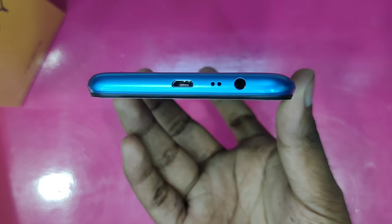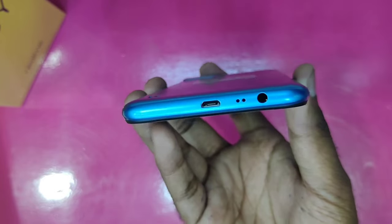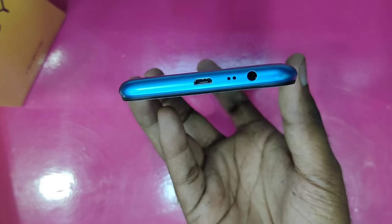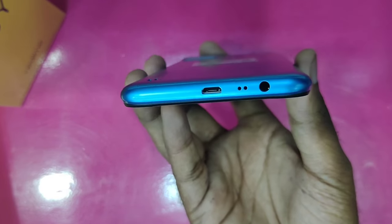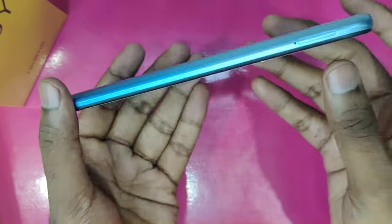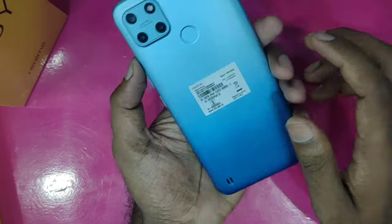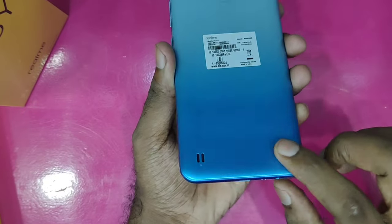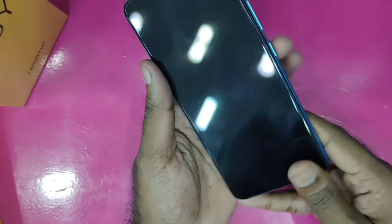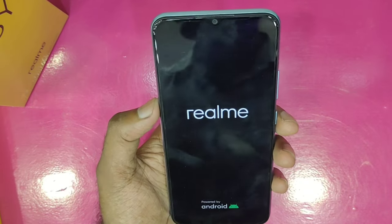The phone has a micro USB charging port, a microphone, and a 3.5mm audio jack. The overall design is decent. The back is made of plastic with a matte finish, and the average thickness is comfortable in the hand.